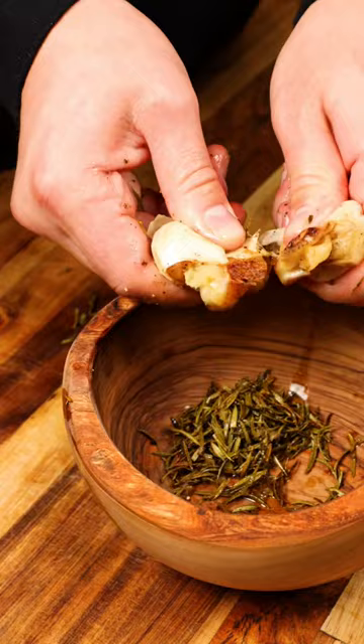Get it all off of there. Big squeeze of lemon and three egg yolks. Full green mustard, mix all this up. Flavor, flavor.